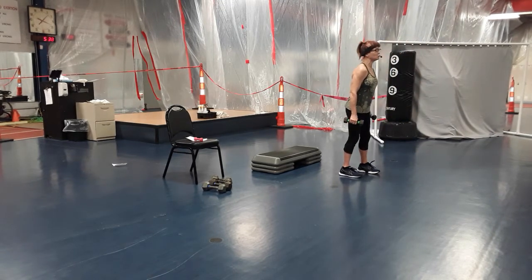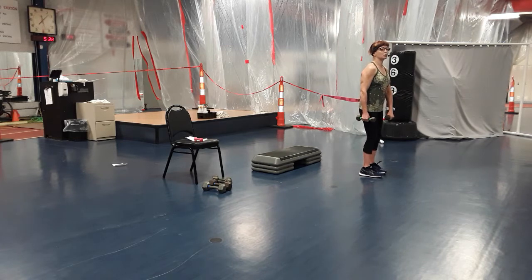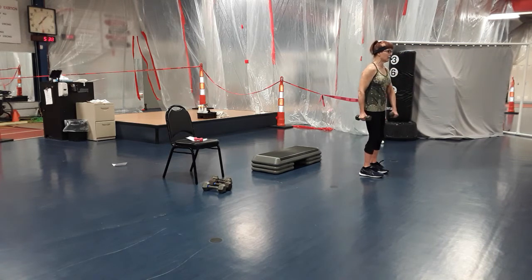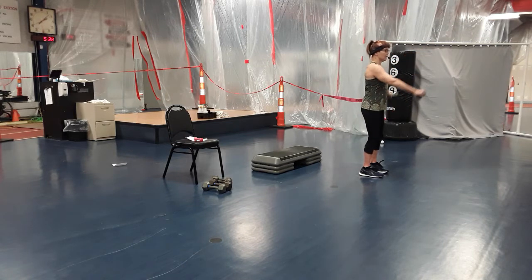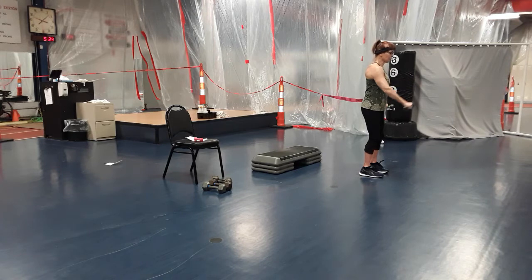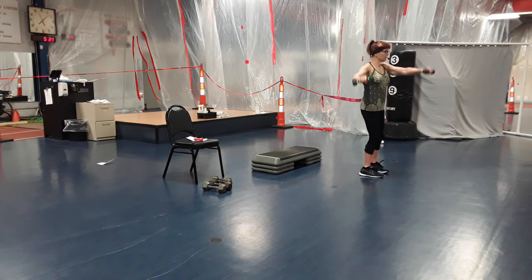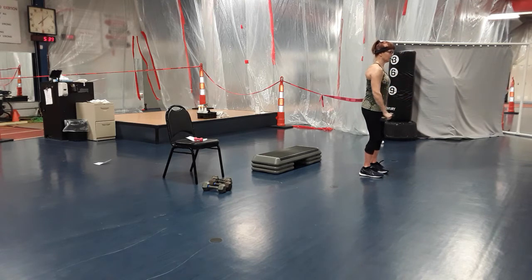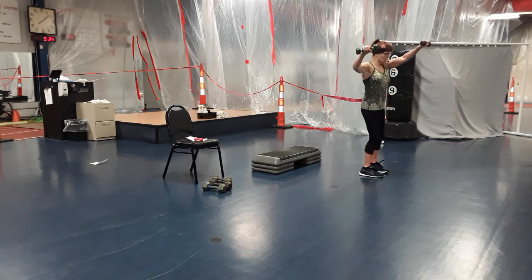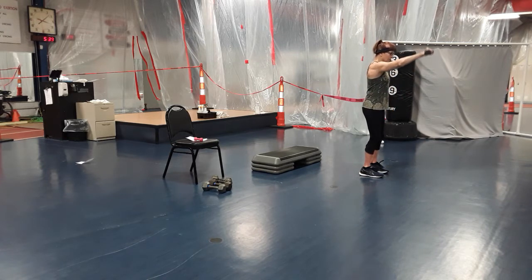We're going to alternate — one arm does a front raise, the other does a side raise. Lower down and swivel and switch. Right arm in front, left arm to your side — press up, come down, swivel and change, press up, come down, swivel and change. Keep that elbow slightly bent, coming to shoulder height. When you lift, lift with that shoulder muscle — contract and just lift. Take your time, don't rush it. Focus on the shoulder. Two more sets, here's one and here's two. Good job.